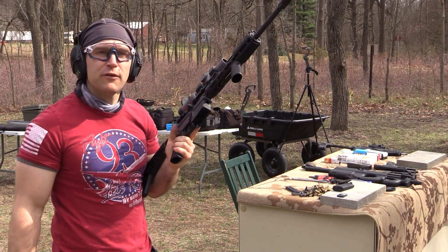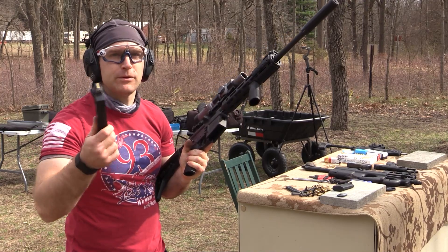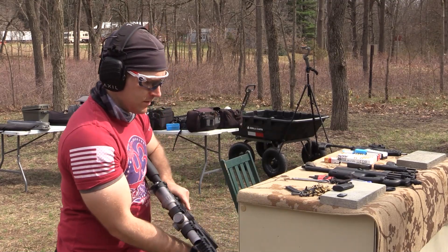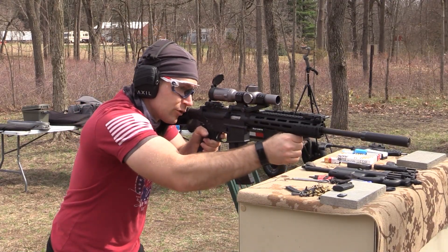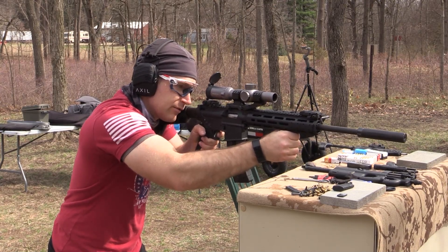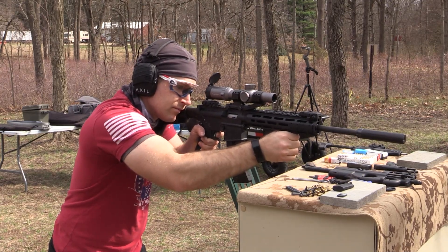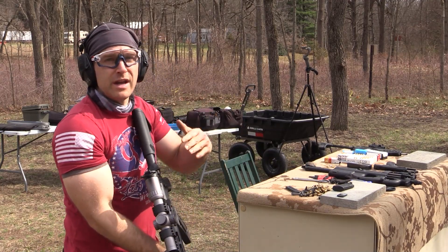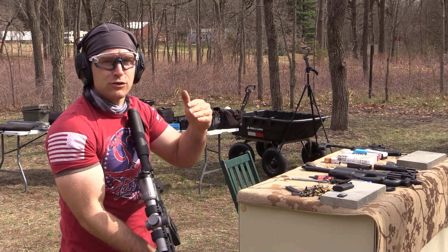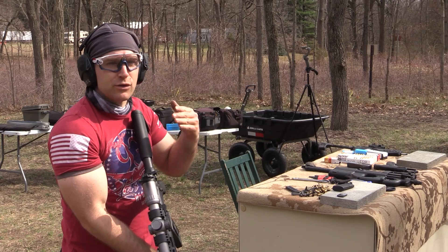We swapped out for our Smith & Wesson M&P 1522. This should give us a good representation of supersonic versus subsonic suppressed. Essentially what you're hearing is one round is below the sound barrier, so you're not hearing that supersonic crack. And then the regular power Aguila is above the sound barrier, so you're hearing that crack.